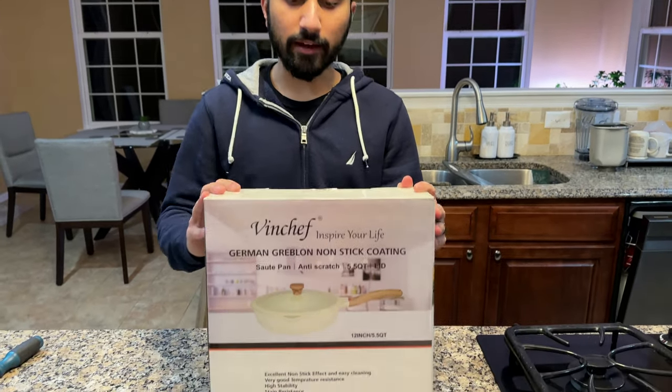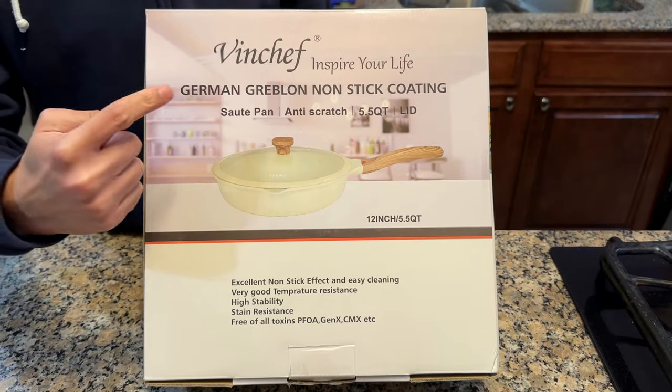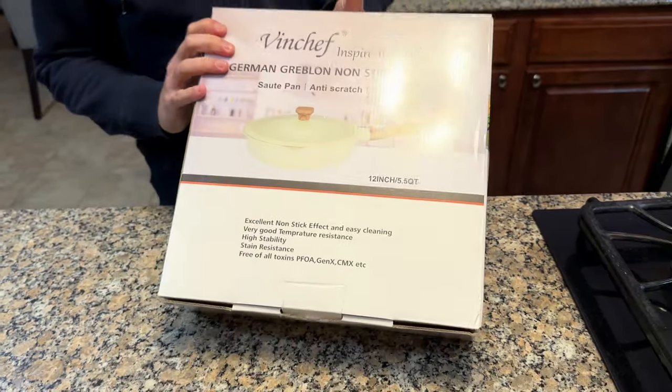Hello and welcome to another video. Today I have this Winchef sauté pan. This is a Greblon non-stick coating, which is essentially a ceramic non-stick coating.